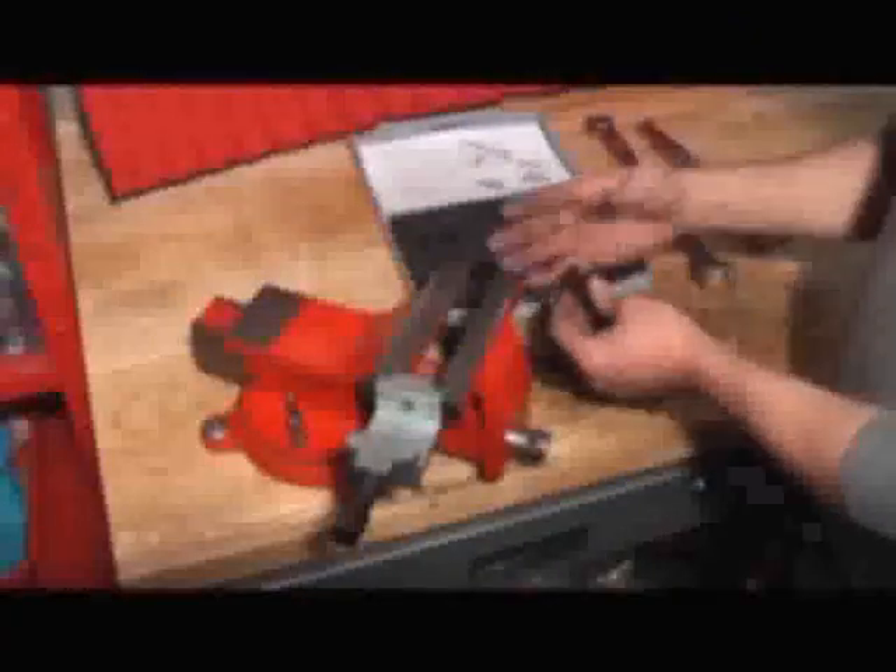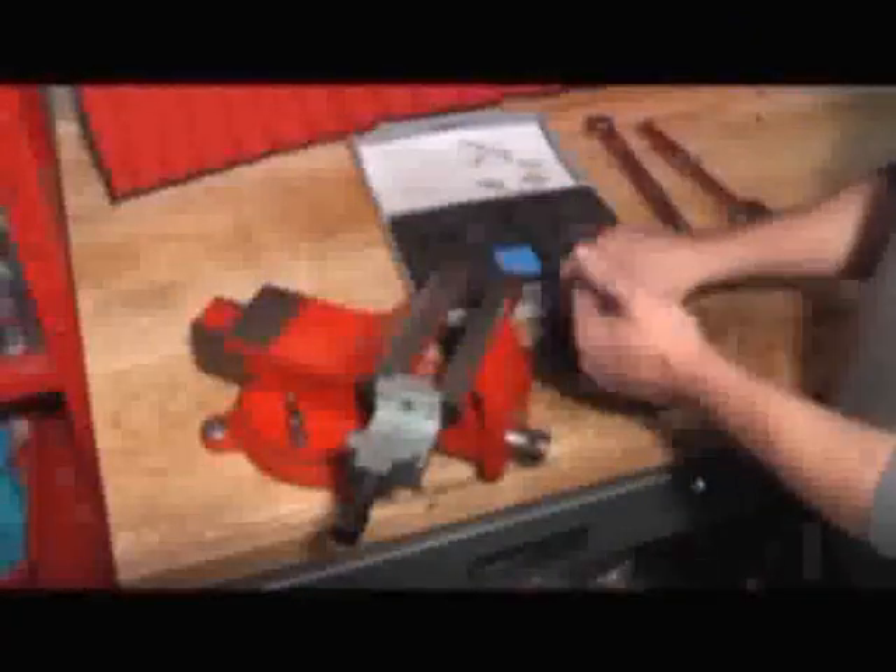This is the chain that we've just removed the pin out of. We've removed the link, so we now have the correct length chain. This would now be tested on the bike to make sure you've got the right links in the right place and everything's correct. We're showing it in the vise here — it's far, far clearer.